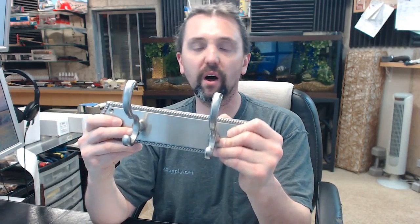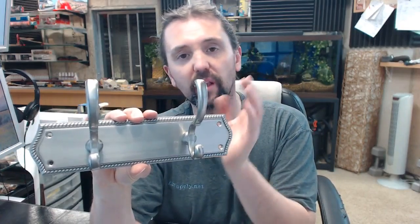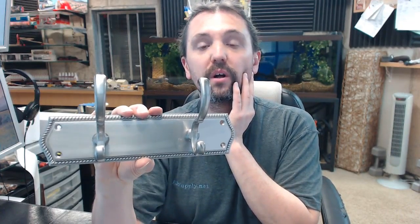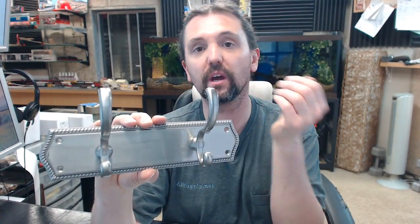JVJ is a comprehensive provider of all things bathroom hardware related, like towel hooks and towel rings like this, but not only that — cabinet hardware, a full offering of cabinet hardware. You can review their catalog by linking to the manufacturer page below this video and then opening up the product catalog.